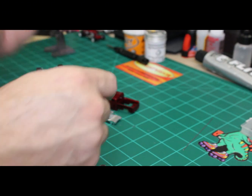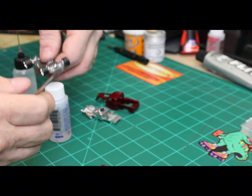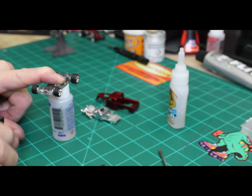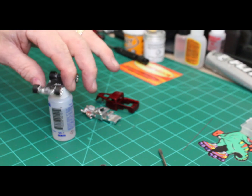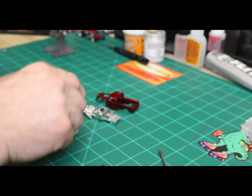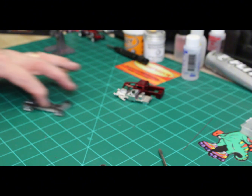Here you're going to see me use a drop of gorilla glue and some activator to set it in place. Make sure you do not get it on your wheels — it will glue them in place and you'll be very unhappy if that happens. Alright, let's get this back together and then we'll come back for the reveal.